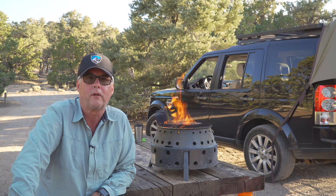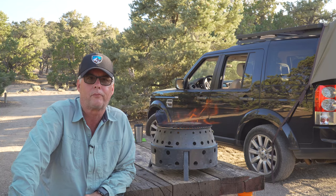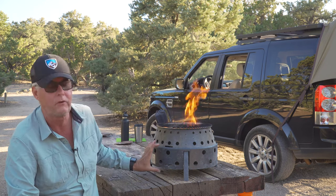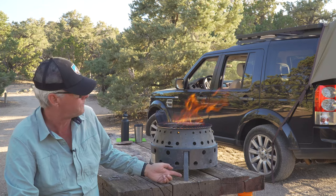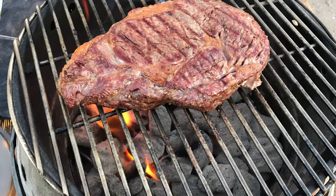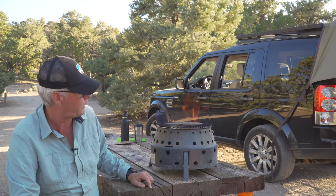Why I like this BBQ is it actually telescopes up to its position that you see it in now. You can collapse it down into basically this lower piece here, and these legs collapse inwards as well. It makes it very easy to tie up on a roof rack or to store away, or you can get a bag for it if you'd like.